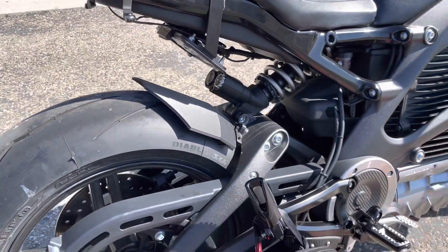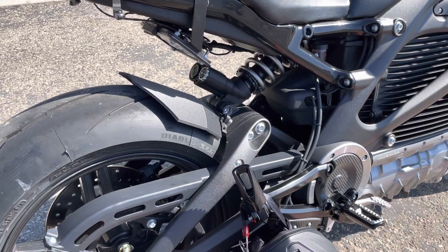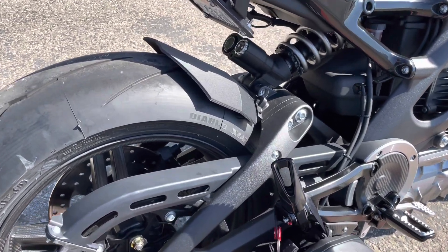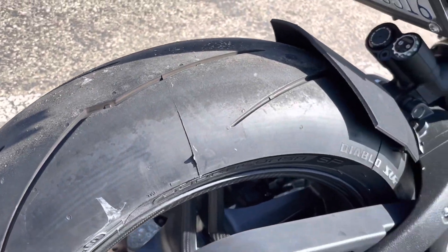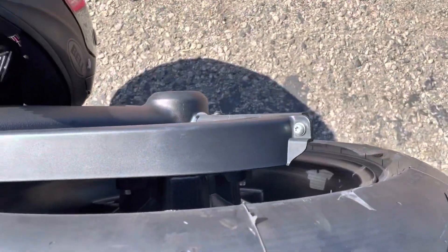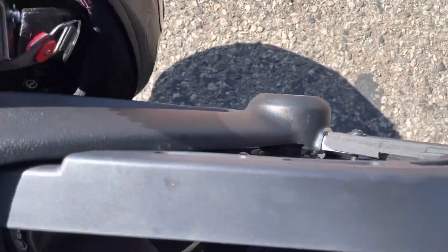Hey, it's a really sweet-looking bike. You've got Diablo tires on it. Diablo SuperCorsa. Really? Oh, you went to a 200 size? Yeah, 180 to 200. Did you get okay clearance on the belt? Everything clears — a lot of clearance.